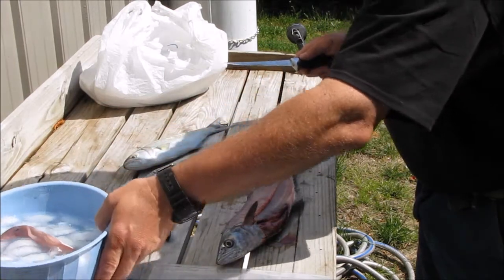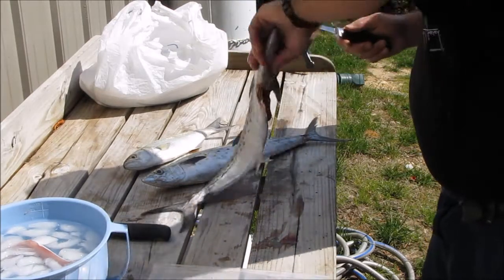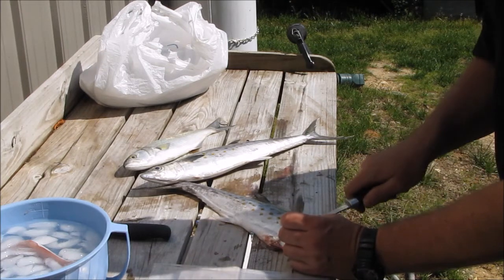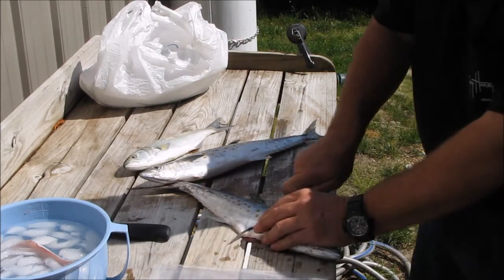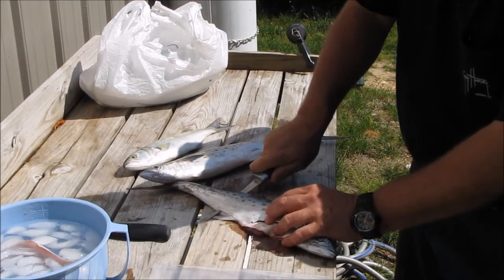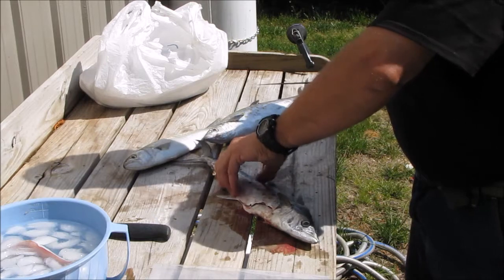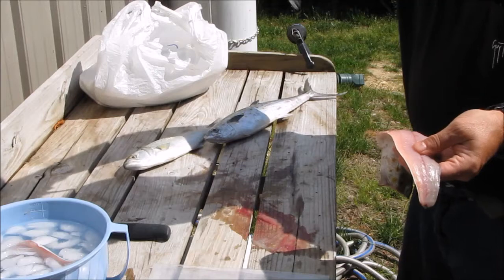Got a lot of ice water right here. I'm going to try this one — I'm going to fillet this one. I'll take that knife and bend it down. And here's a little slack over the fish — good sharp blade.